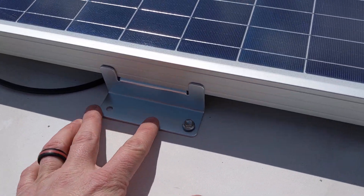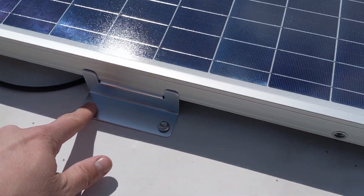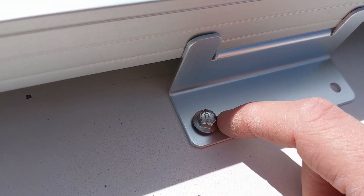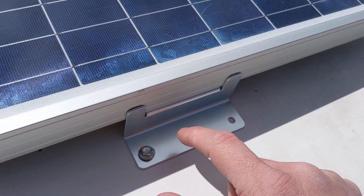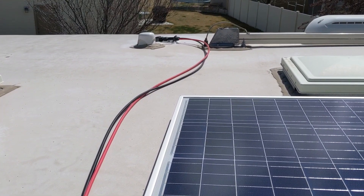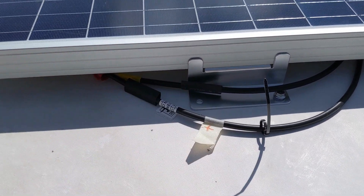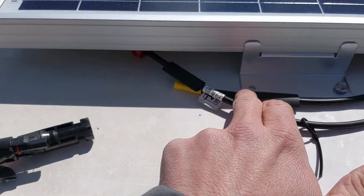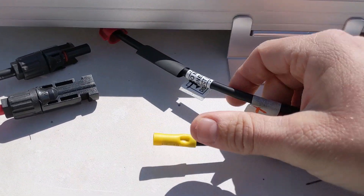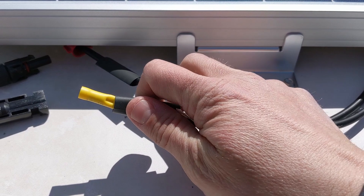We've got the panel all mounted. I was only able to use one screw per mount because I don't have a stud underneath in every spot, but I'm going to call that good. Make sure you come back and seal all the mounting screws all the way around. Our cables are run and connected into the entry box via the MC4 connectors, but my solar panel did not come with MC4 connectors, so instead of adding them I'm just going to cut those ends off and splice them with normal splice connectors.